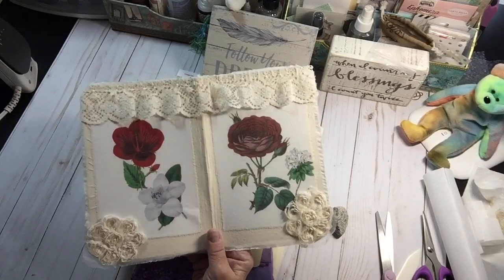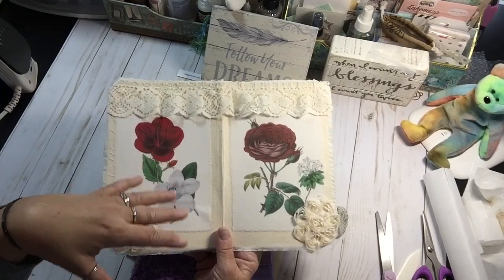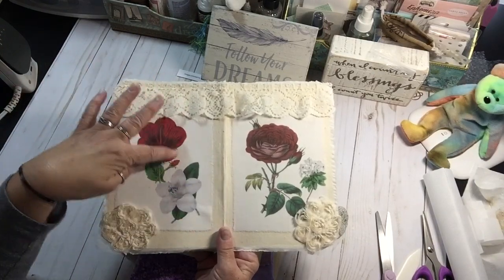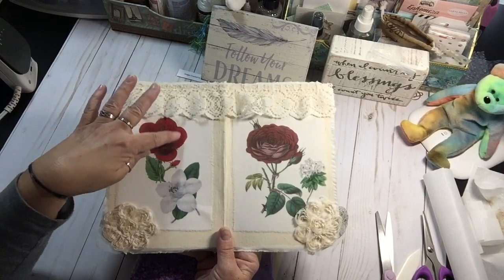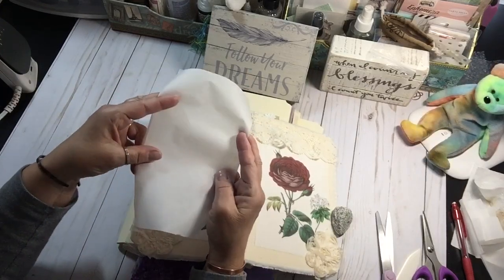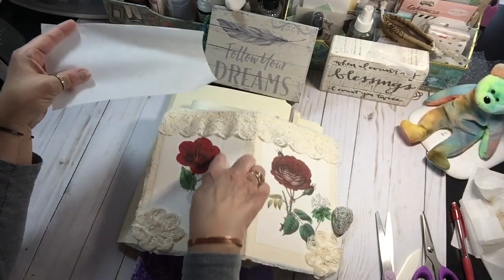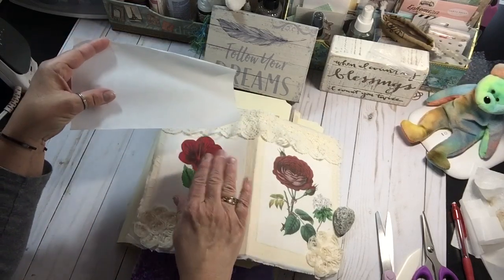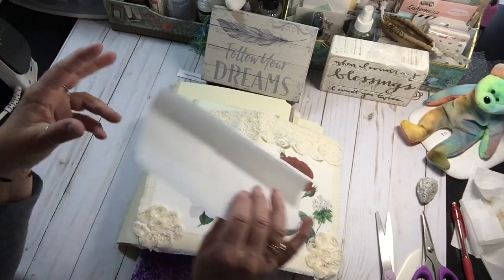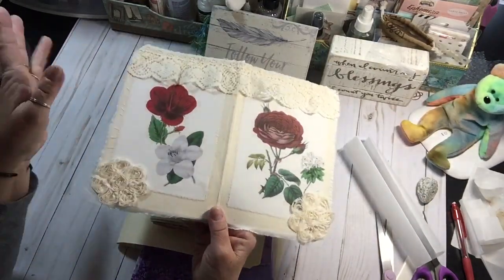Yesterday in the video I said that fusible web is used in piecing — it's not used in piecing, it's used in appliqué. So if you want to cut something out and you want it to stick to your quilt, you take the fusible web, you iron your fabric onto the rough side of it, and then you cut around your shapes. Then you can iron them onto a quilt or onto a cover or some more fabric, whatever. I did think about doing that; I just didn't feel like fussy cutting around that stuff, but that may come in a future journal. Who knows? I did dial up the cover a little bit and I really enjoy it.